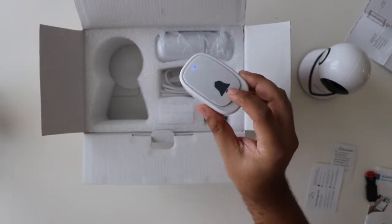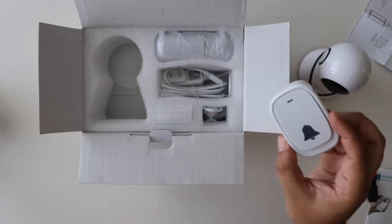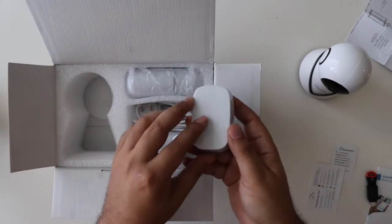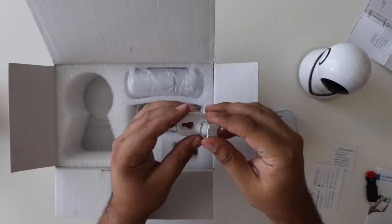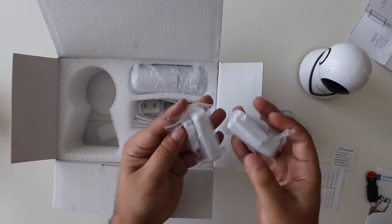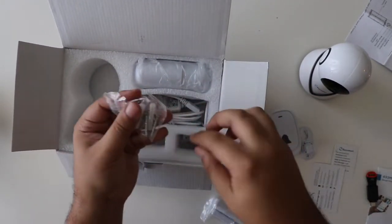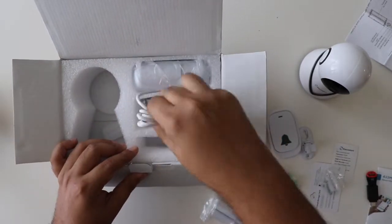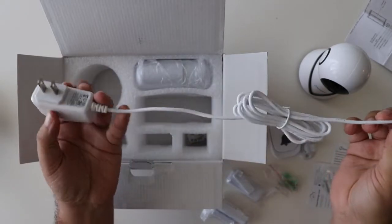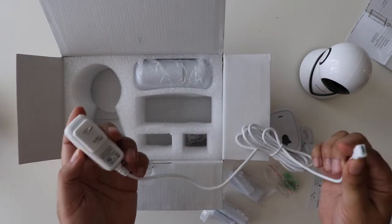Wow, look — it comes with a doorbell! That's really nice, I didn't even expect this doorbell. I don't see any mounting kit; hopefully it's inside or you'll have to buy it separately. More accessories. Let's just take everything out. These are the door sensors. It comes with some screws so you can mount it. Now I'm noticing the camera cable is really short, so wherever you put the camera you'll need to have an outlet right next to it.